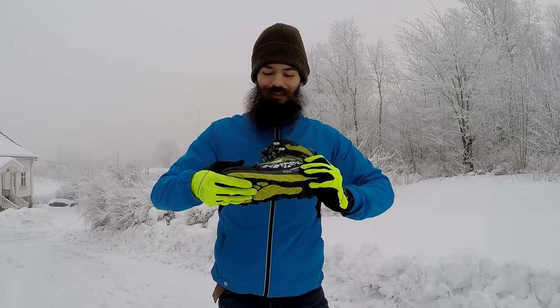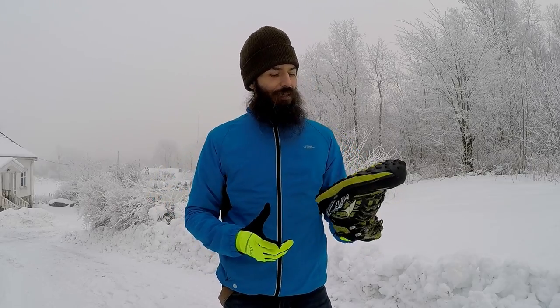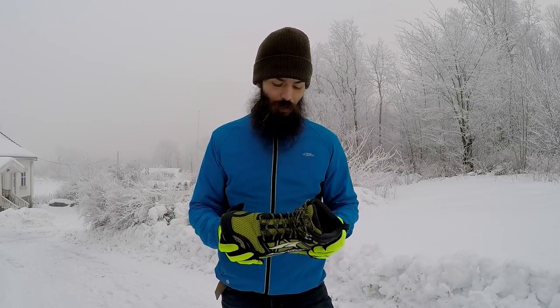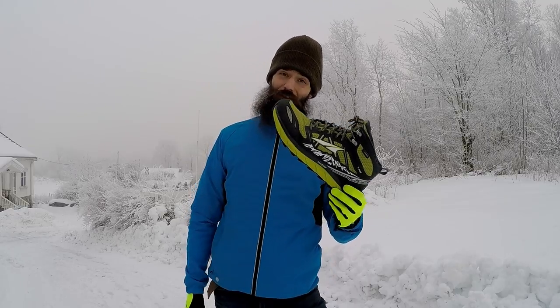It's pretty stiff, which is good, but it also means that heading out on a run with these shoes, it does feel pretty clumpy. It feels like you have a big block of something on your foot, which of course you do — it's a big shoe. I wouldn't say that this is my favorite running shoe, but then again it depends on the conditions.